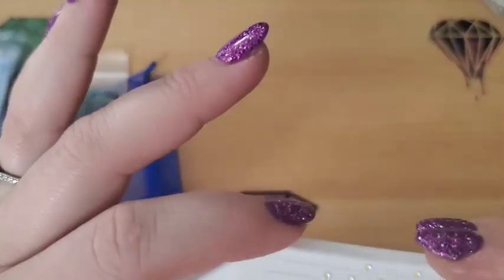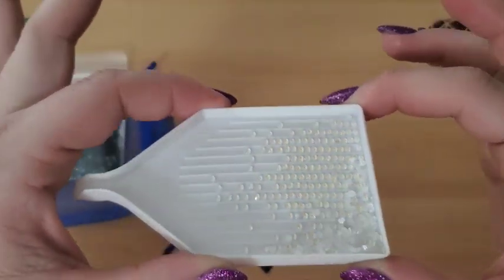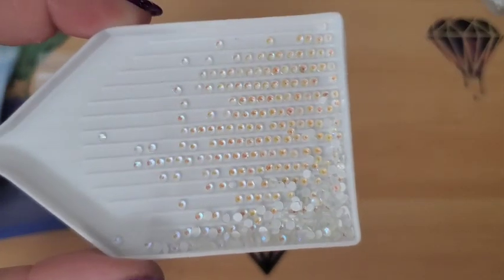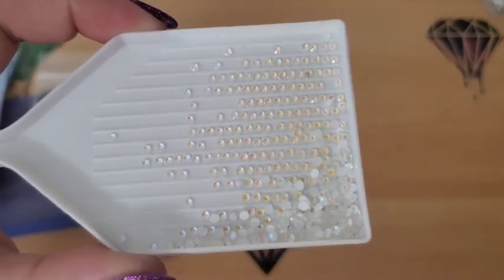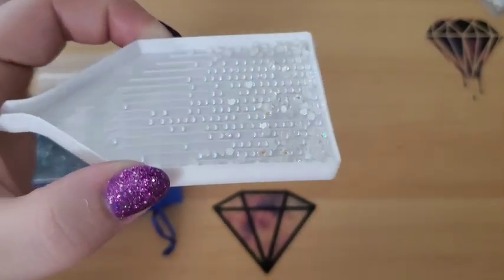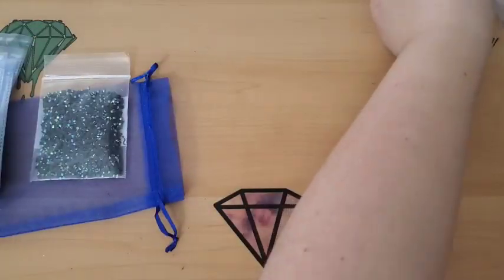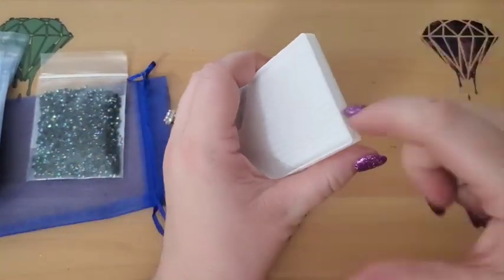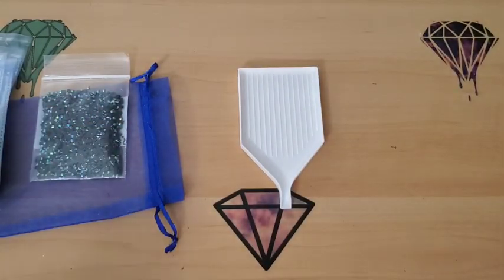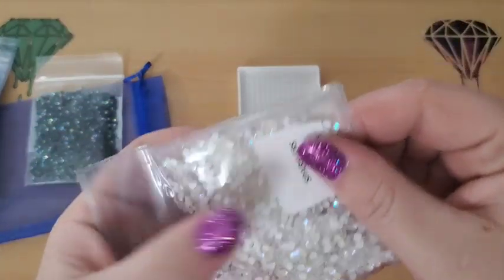Let's pour some of these out. They might be a little easier to see if they're a bigger size. Oh my gosh, these are gorgeous. Look at that. These are going to stand out so much in a painting. I know they somewhat blend in with the tray, but just think of those on a painting. Look at them from the side — they're gorgeous. They look like crystals. That's what they remind me of. They're just absolutely beautiful, and unfortunately the camera doesn't do them justice. They're really, really pretty on camera, but in person they're about ten times prettier.